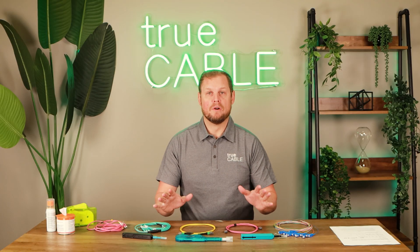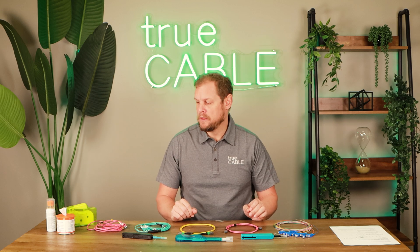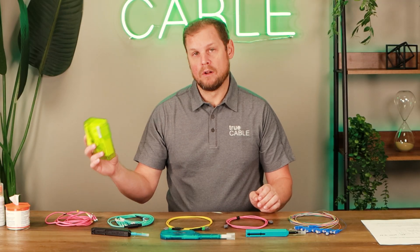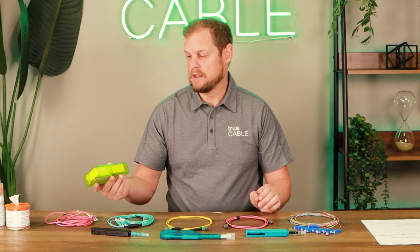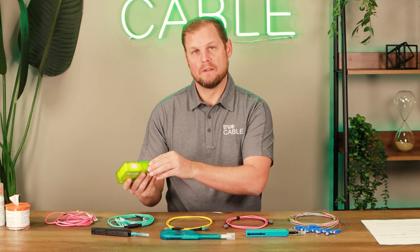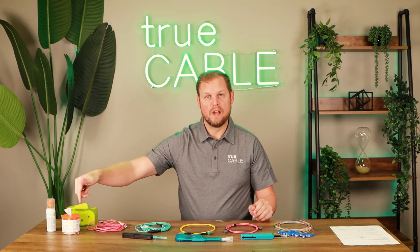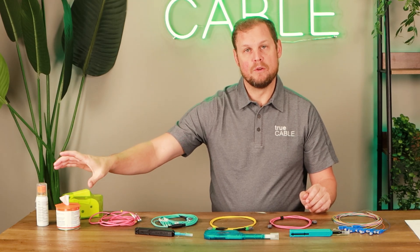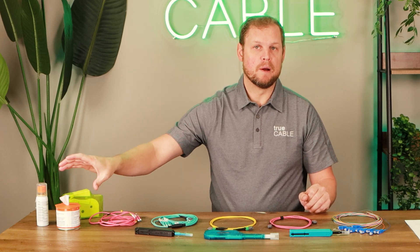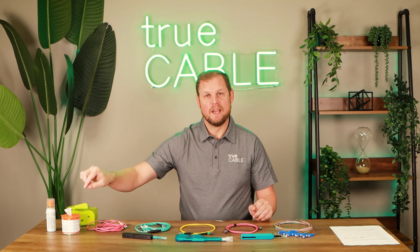Now additionally, if those don't work for what you need, there are other types of cleaners out there on the market. They have what are called cassette cleaners, which look kind of like this here, and you can open up and actually physically clean the connector that way. Along with that is just fiber optic solution and wipes. This is the way that you would normally do it with a bare fiber — using fiber cleaning solution and wipes.